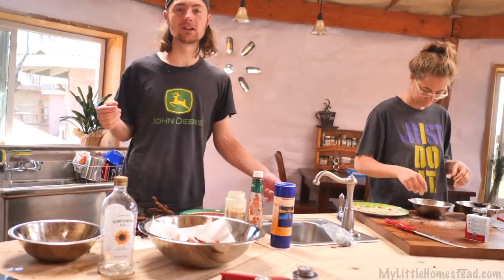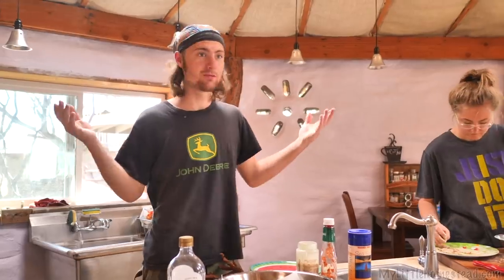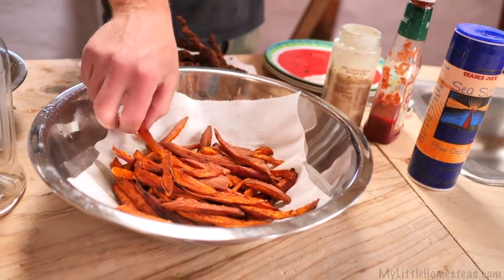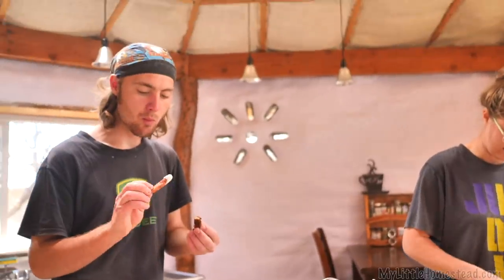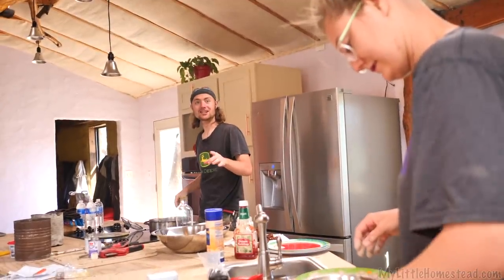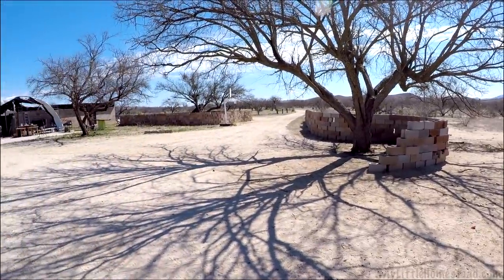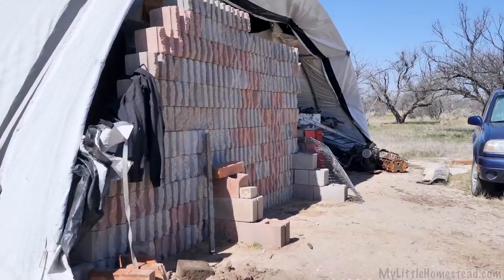Dad is still working on the sink — he had to go into town to get some stuff. Meanwhile we came in and we're ready to eat. We are deep frying chicken strips and yam fries, and I am promptly eating them. Gotta have it in ranch, man — everything's better in ranch. We will get a vent in here eventually.